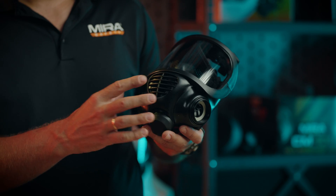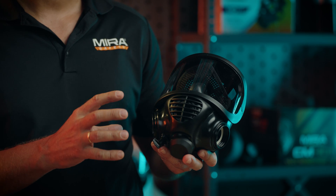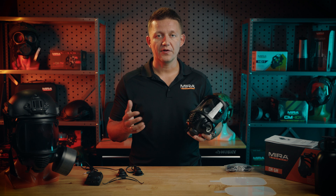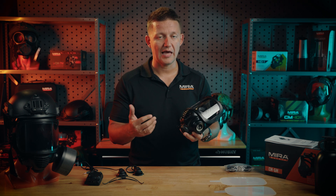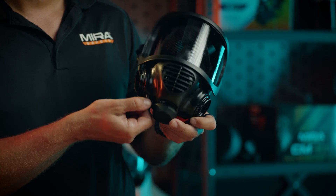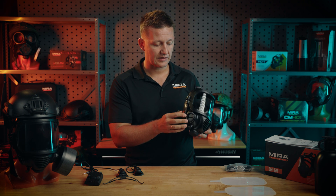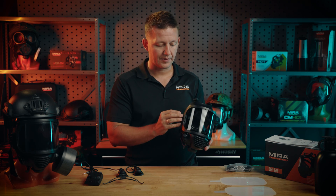This mask does come with two NATO-threaded 40mm ports, and it is compatible with all 40mm NATO-threaded filters. All filters on the Mirror Safety website are 40mm NATO-threaded, so any one of our filters would be compatible. It does have a drinking system, which can be opened and closed with a valve on the outside of the mask, and the hose is connected to the side of the visor here for easy clipping and unclipping.